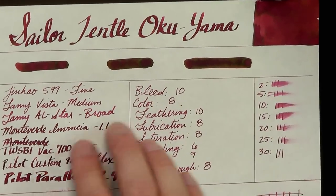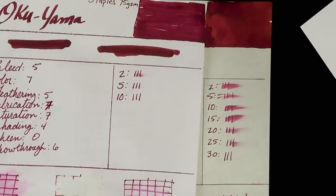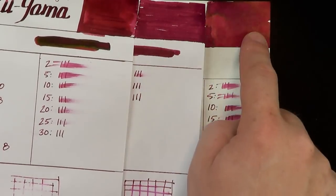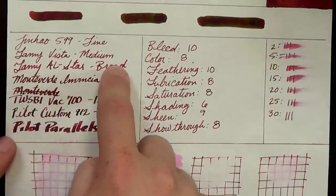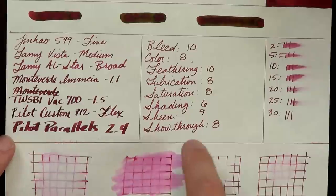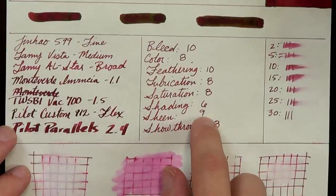Nice rich color here. The ink does appear to be slightly more red than on the Staples copy paper — if you look at them side by side, the copy paper is the bluest, then Rhodia, then Tomoe River has a little bit more of the red, possibly because the yellow and green components of the gold sheen are so highlighted. Again with the wetter nibs it tends to get a little wider, but it's not super wet. Fairly long dry times here. No bleed, very good color, no feathering, good lubrication, nice saturation. The shading seems a little less on Tomoe River than on Rhodia, but the sheen is amazing with only just a tiny bit of show-through.